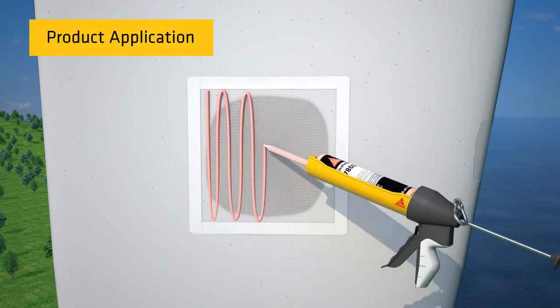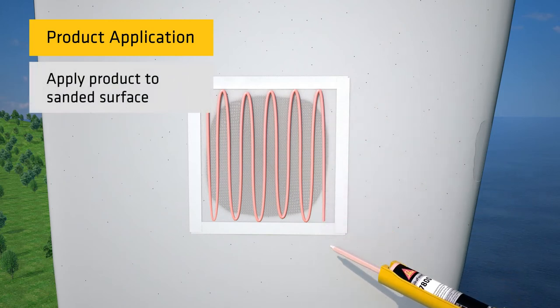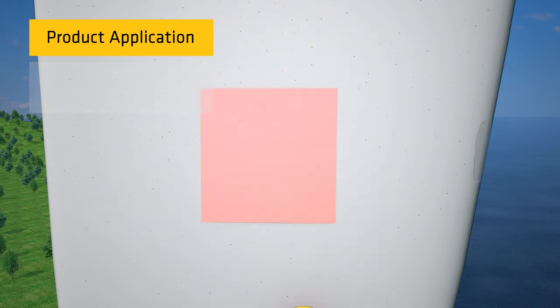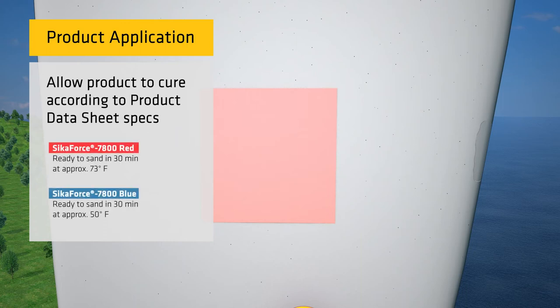With the surface and material prepared, we are now ready to apply the product to the sanded surface. Once the material is applied, use a spreader to spread the product homogeneously. Next, remove the masking tape and allow the product to cure according to the time specified in the product datasheet. The curing and sanding time for Secaforce 7800 Red and Blue is dependent on ambient temperature. For example, Secaforce 7800 Red will reach sanding time in 30 minutes at approximately 73 degrees Fahrenheit. Sanding time will be longer at lower temperatures and shorter at higher temperatures.